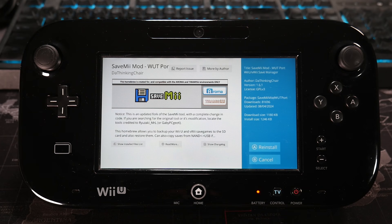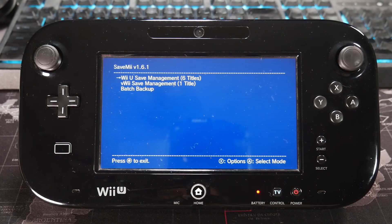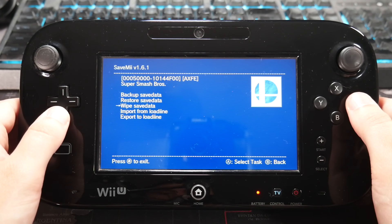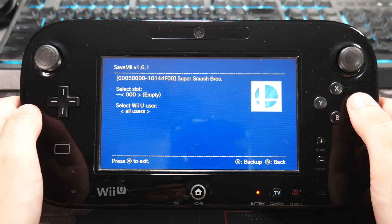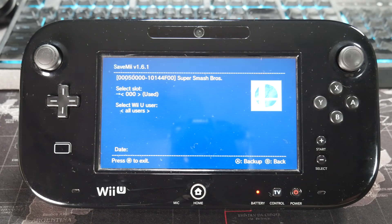Next up is Save Me. This homebrew allows you to back up your Wii U and VWii save games directly to your SD card. Most of you following any guide probably have this application installed, but a lot of you might not have tested it. Open up the Save Me application, select Wii U save management or VWii save management, then select a game — I'll select Super Smash Bros. From here you can see backup save data, restore save data, wipe save data, and import and export options. I'll go ahead and back up save data, select my storage slot, press A, and give it a moment to finish. After that's done, you're all set and can do that with pretty much all your games.